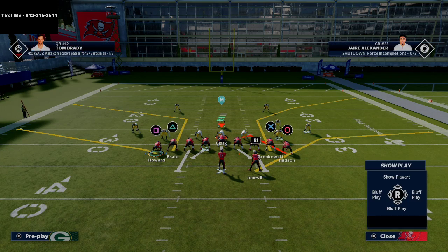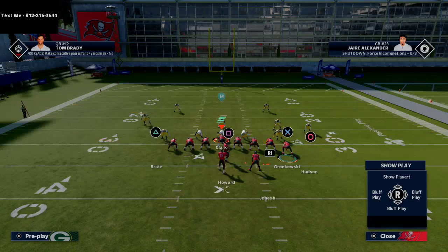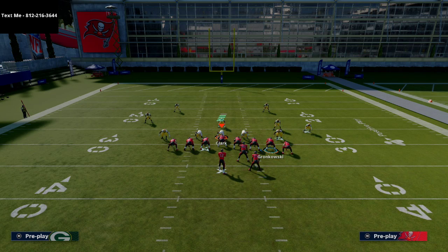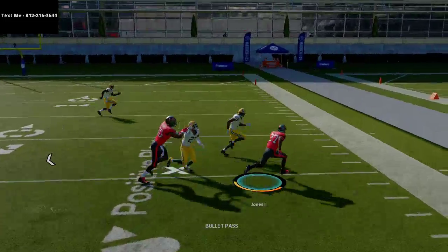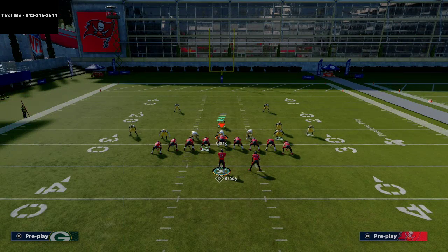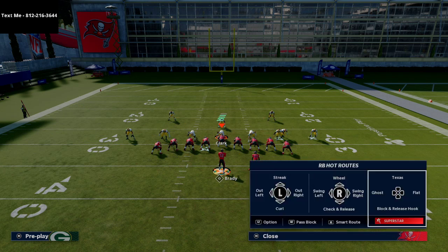Another play I like out of Tight End Spot: motion Howard to the right, put him on a wheel route, put the running back on a swing route, and put the tight end on a drag route — a nice high-low read. This pulls the user a lot to that side of the field. If they're not double-flatting, they'll be in a lot of trouble.